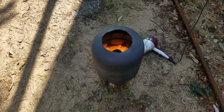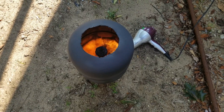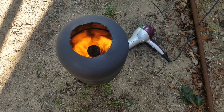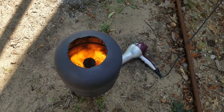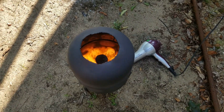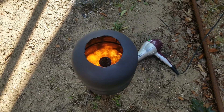Interestingly, toward the end of a burn it kind of turns back to a yellow flame, probably because there's not quite enough fuel evaporating to sustain the full vapor generation.